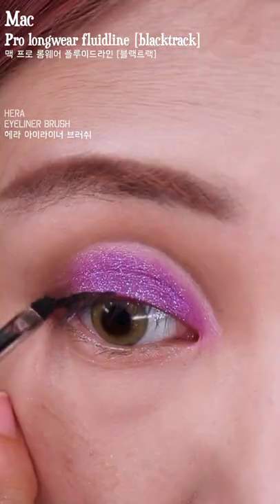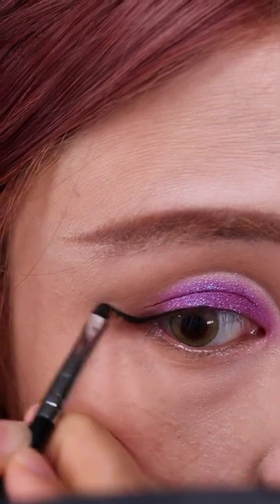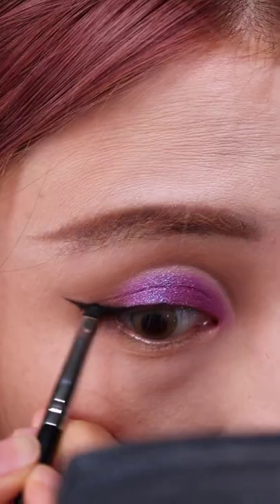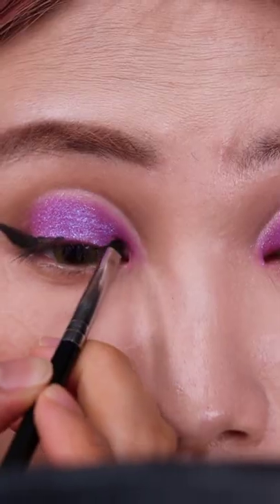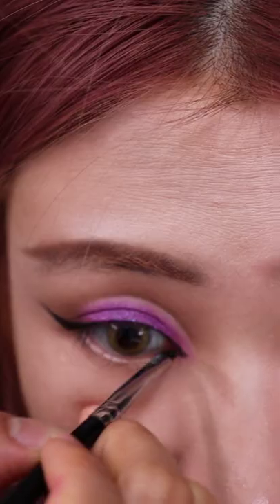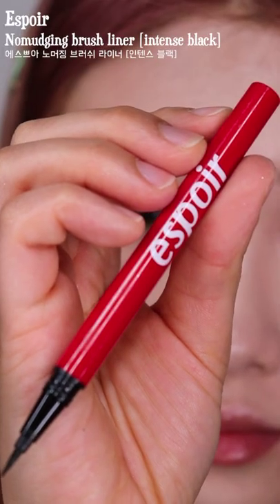For eyeliner I'm going to do a very thick cat eye, so the slope needs to be very very steep. Feel free to mess up because you can always fix it with a bit of concealer. I'm also drawing in a new pointy inner corner and going over it with a liquid eyeliner to make it extra clean.